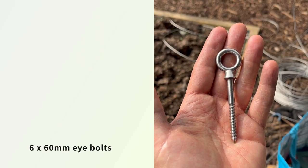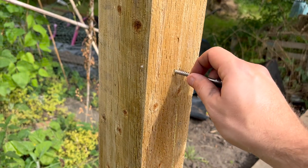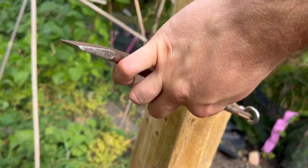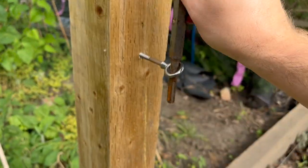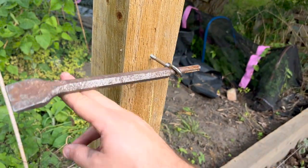And then into those pilot holes go these eye bolts. Here's a handy hack for getting them in — you could use a screwdriver, and this is a surprisingly satisfying job.